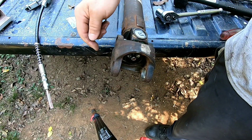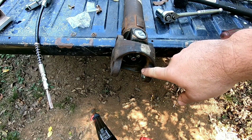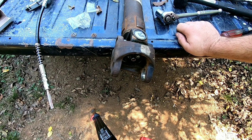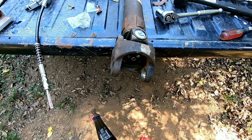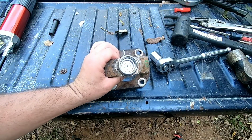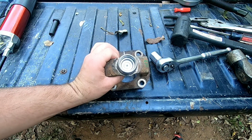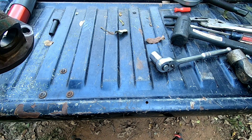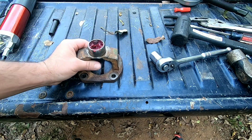Whack everything with a hammer so these caps will seat. Then we get to start on the CV ball, and I dread this — it ain't my favorite thing to do, I can promise you that. We're gonna put our CV ball in, and I'm going to go ahead and pack this right here full of grease, that way you ain't got to pump as much in when we get done.